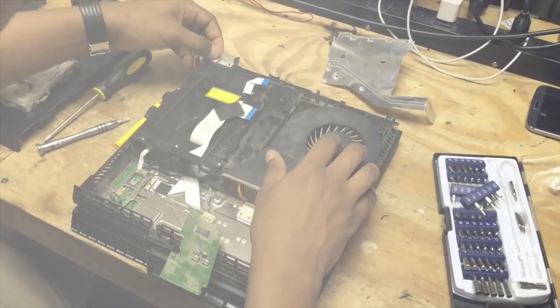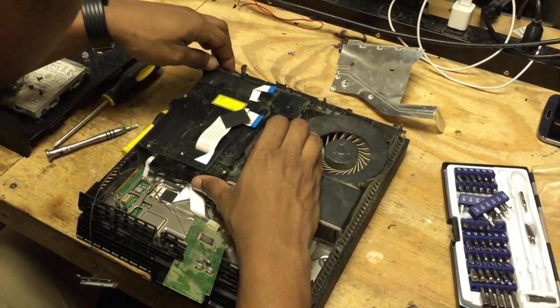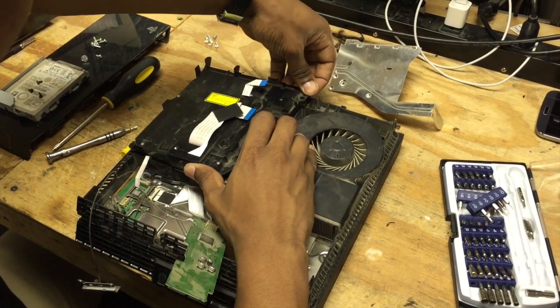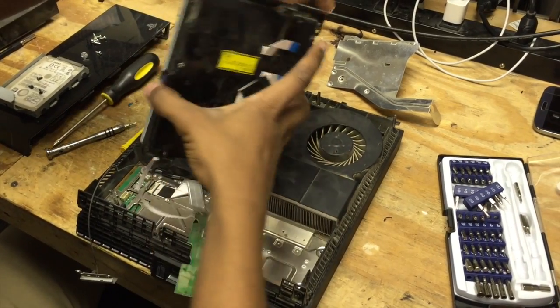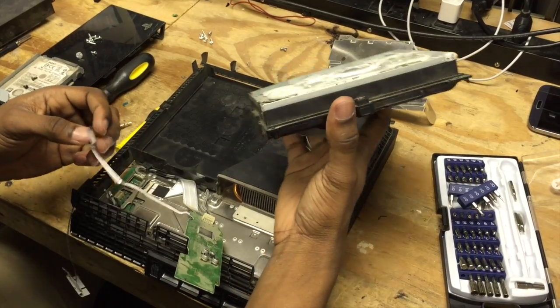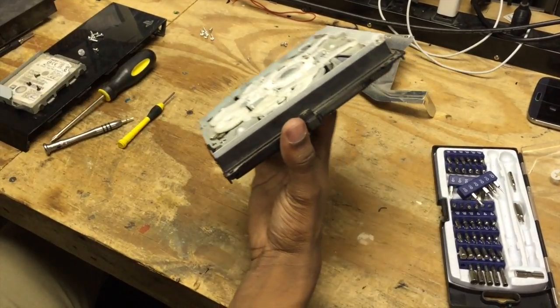This here is our antenna for our Wi-Fi and we can just lift the disk drive right out of there. Then we have this ribbon cable here — just disconnect that. So now we have our whole disk drive assembly.